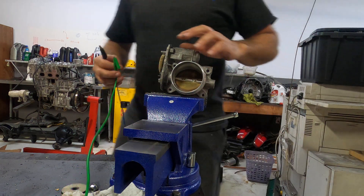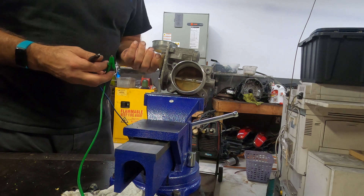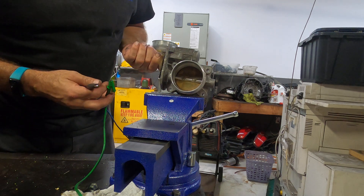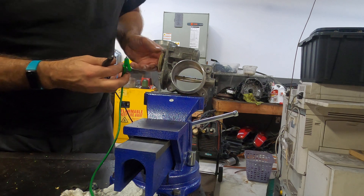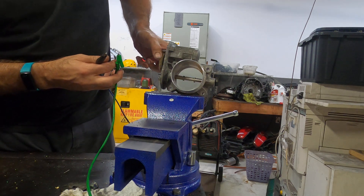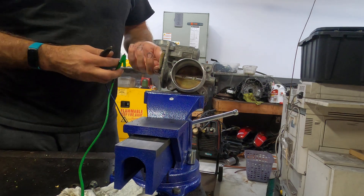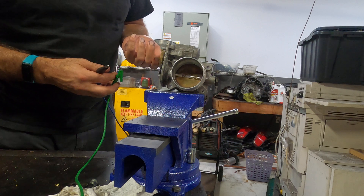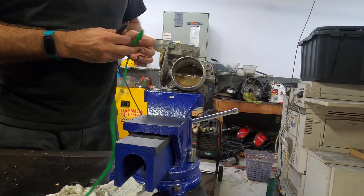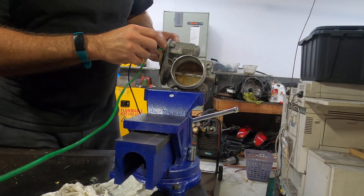Chevy Silverado electronic throttle body — the way it works is when the computer sends a voltage, this is fully closed, this is fully open. The default is not fully closed; the default is right here, slightly open. Now the computer applies power and ground — that's fully closed.